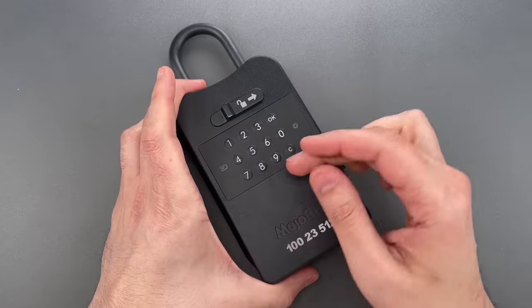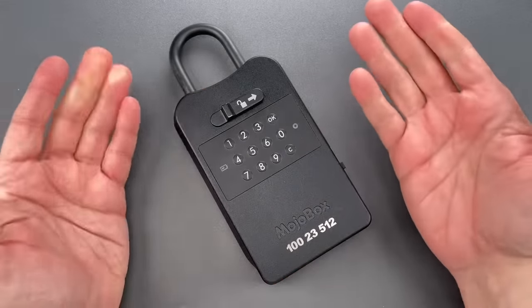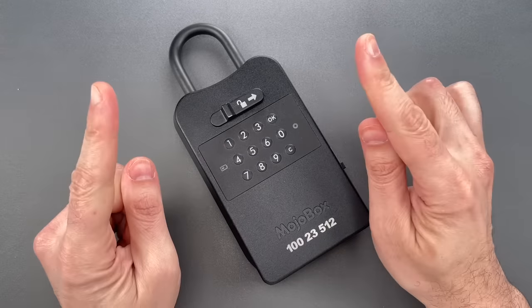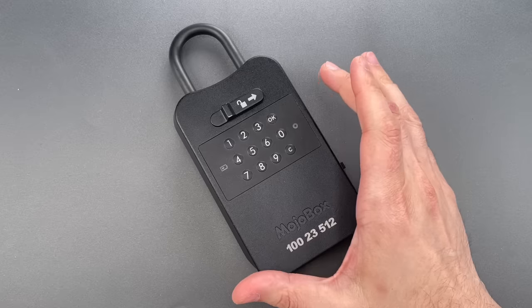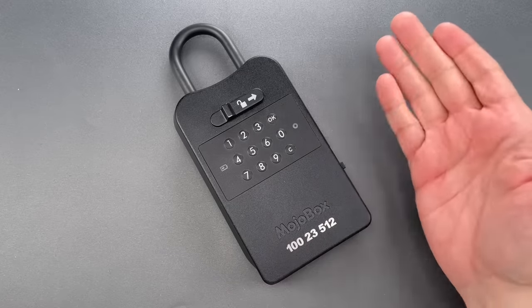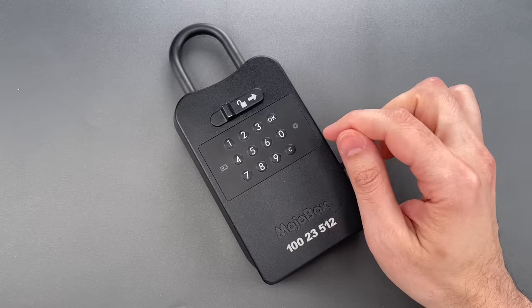During that startup, the unit rapidly cycles through the locked and unlocked positions. That's common on smart locks. However, if the lock does that, it is so important to protect and condition your power supply — that way, a momentary power fluctuation will not compromise security.